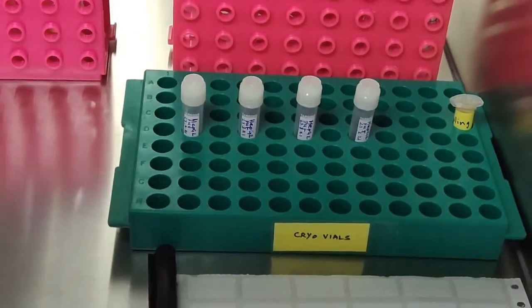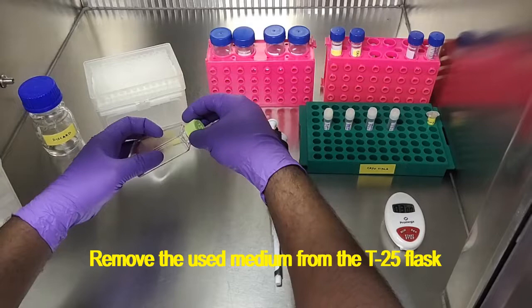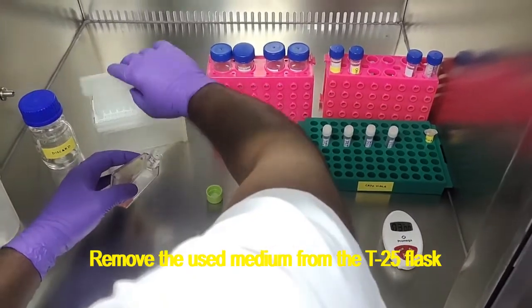Now all the materials are ready, so we can go into the actual procedure. First we need to remove the used medium from the T25 flask.